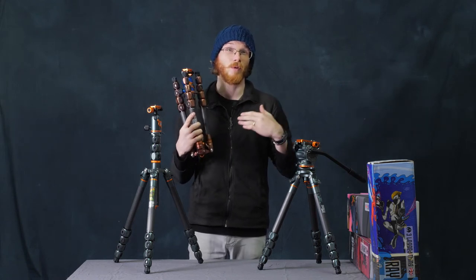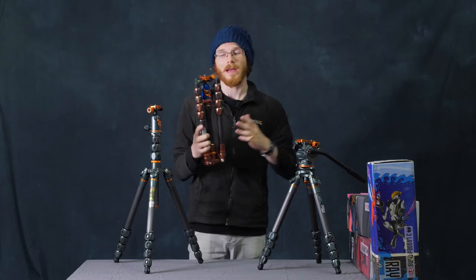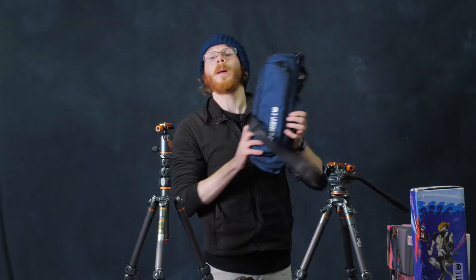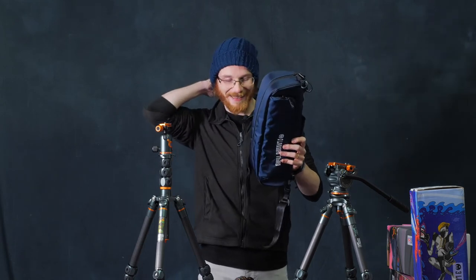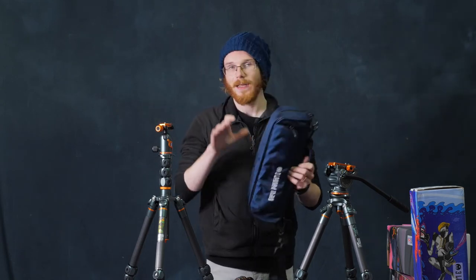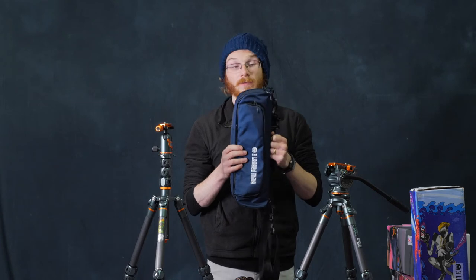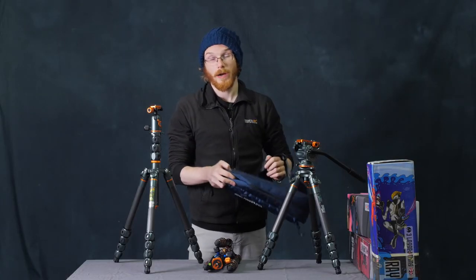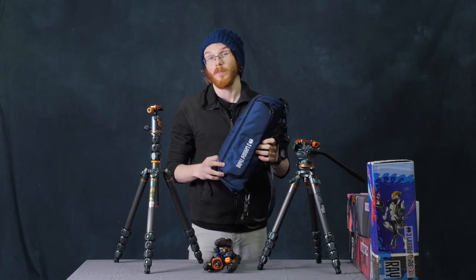My bag is more for books and a camera, so I might not fit something like this into that bag. But this is the bag that the tripod comes with, and like the tripod itself, it is small and versatile. It would be great just over the shoulder, carrying it with you, or attaching it to a bag of some kind.